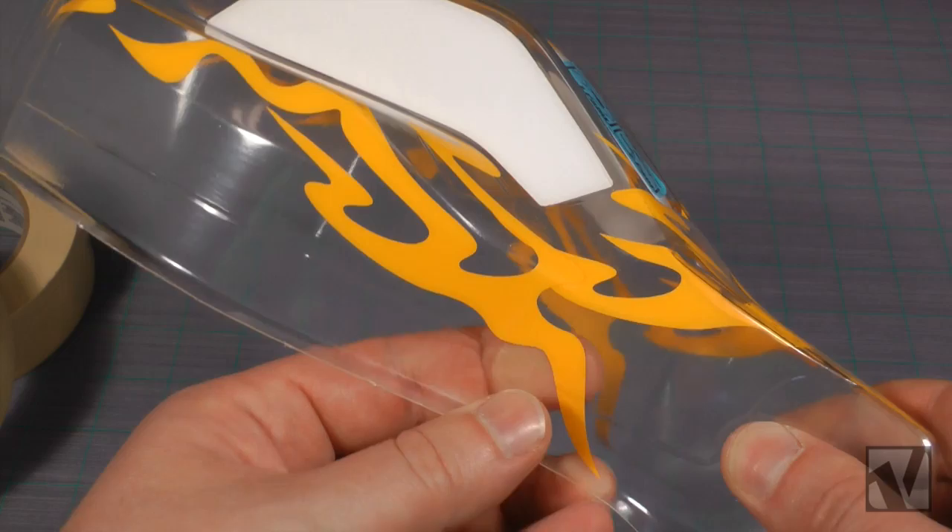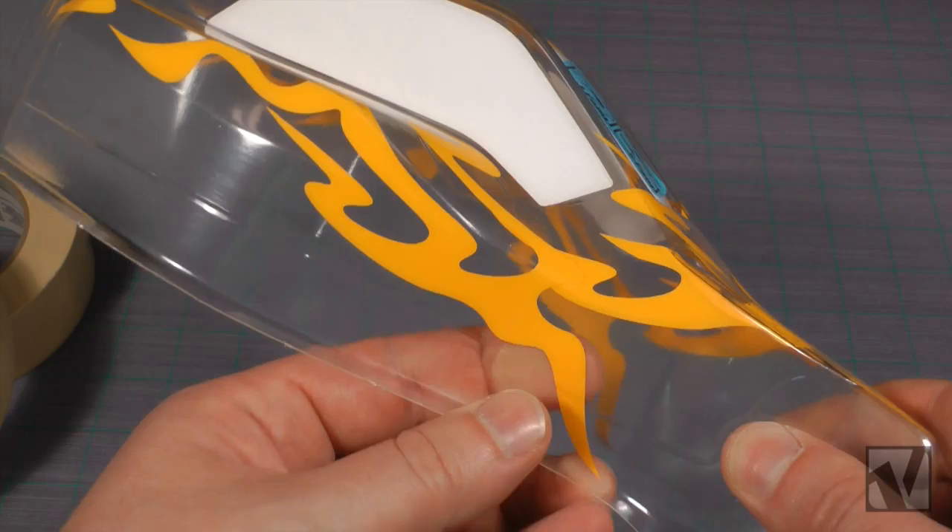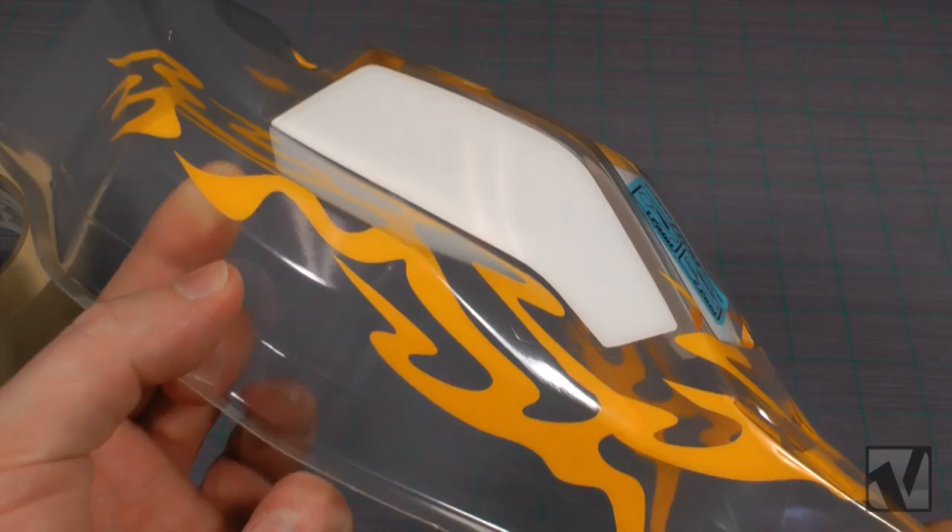Once all the paint masks are installed, rub your finger along all their edges to make sure you have a really strong bond between the mask and the body, just as we did with the window masks. It's a good idea to do this while looking at the outside of the body so you can see exactly where the masks aren't sticking well.